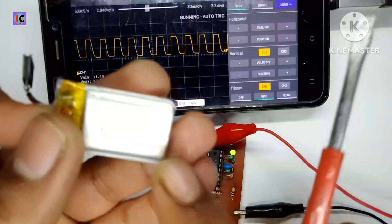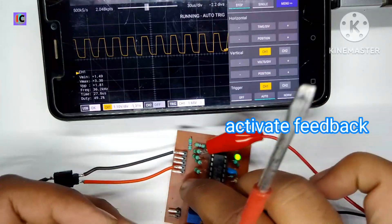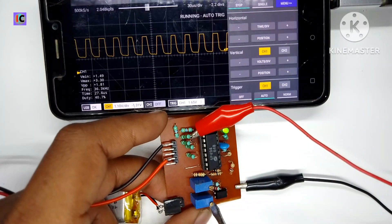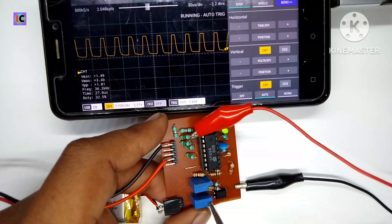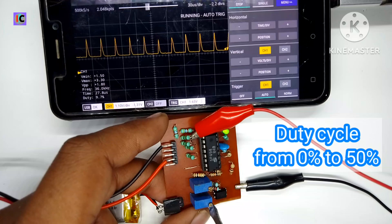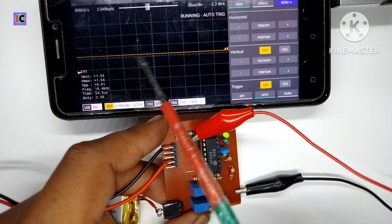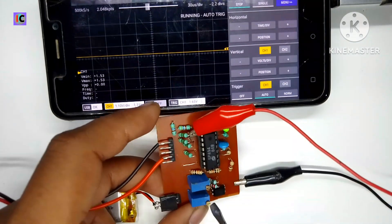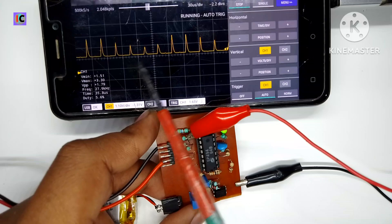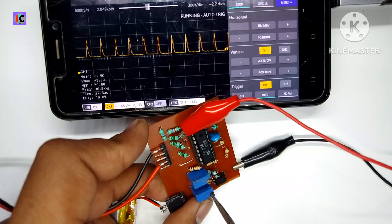For activation of the feedback, we have to connect a 3.7-volt battery or any voltage source so that the feedback loop can be activated. Now I am adjusting the potentiometer — you can see on the screen the duty cycle is decreasing. As the potentiometer is rotated clockwise, the duty cycle goes down to 0%. Now I am increasing the duty cycle from 0%, and you can see it is at almost 5% to 7%.